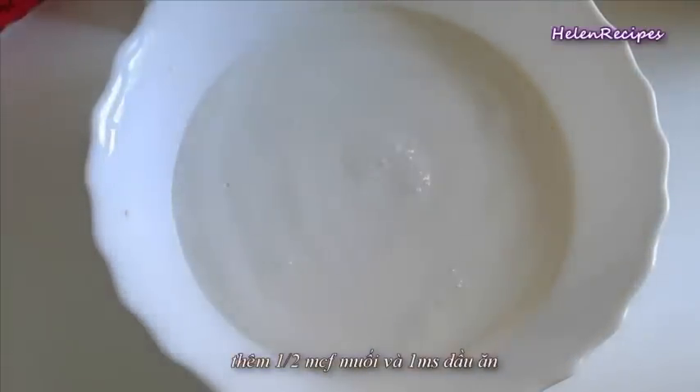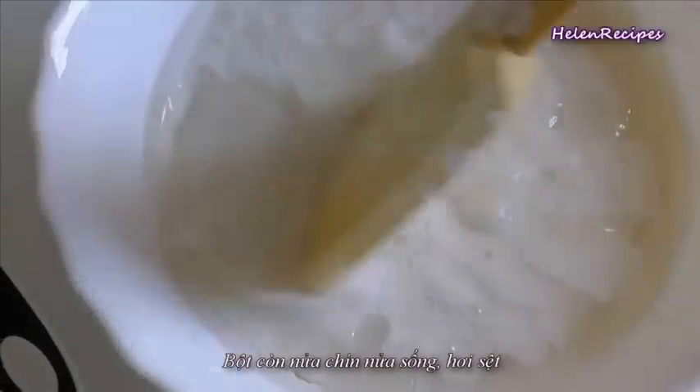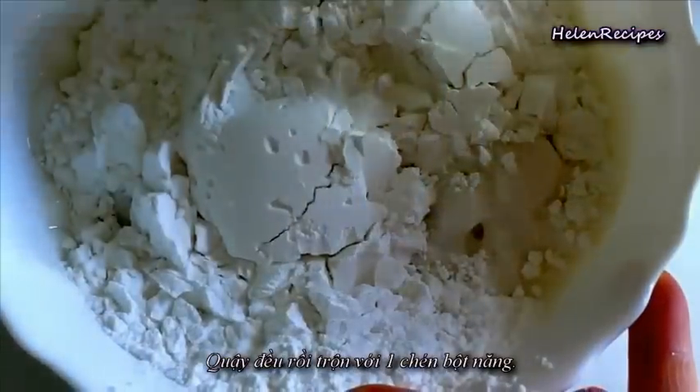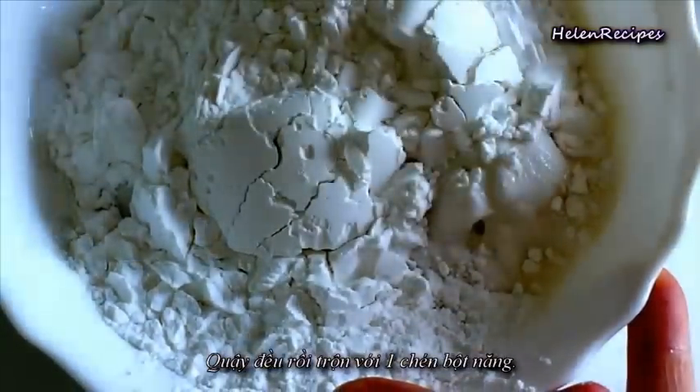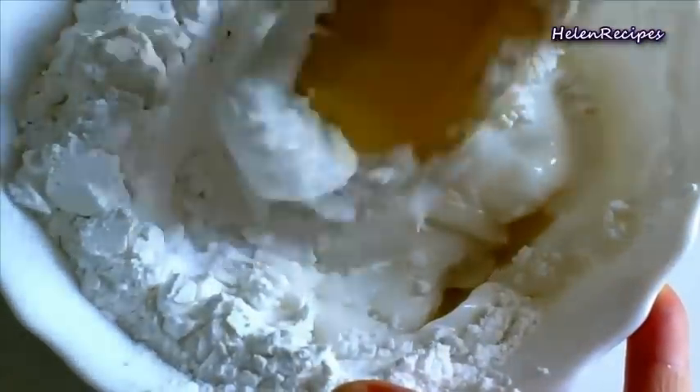For the second method, mix 1 cup of rice flour with 1.5 cups water. Also add 1 tablespoon of vegetable oil and 1.5 teaspoons of salt. Then microwave for about 2–3 minutes until the flour mixture is about half cooked and still a little liquidy. Then add in 1 cup of tapioca starch and stir well until well combined. The flour mixture will have a consistency like porridge.